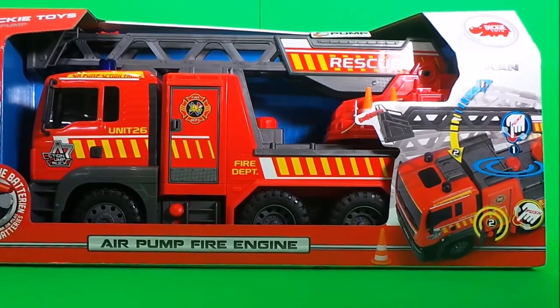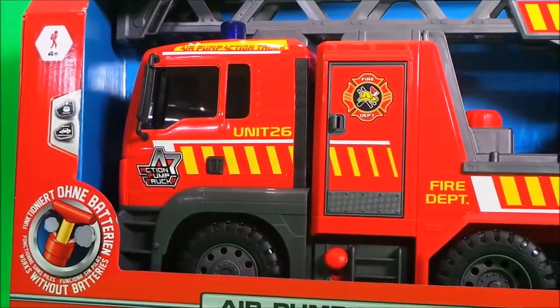Welcome to MG Tracy. We're going to take a look at this air pump fire engine. Let's take a closer look at the box.